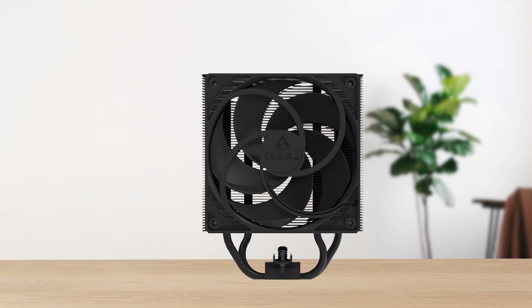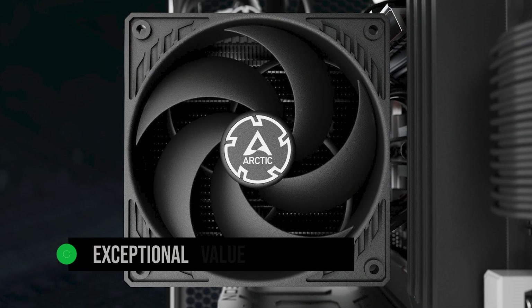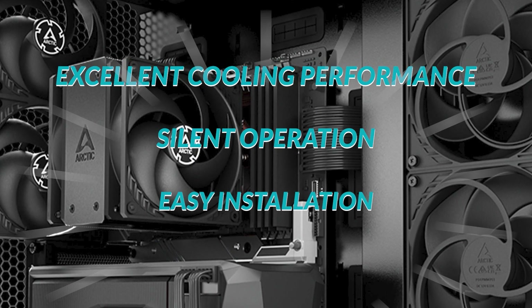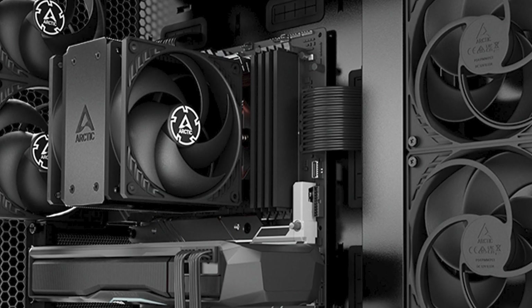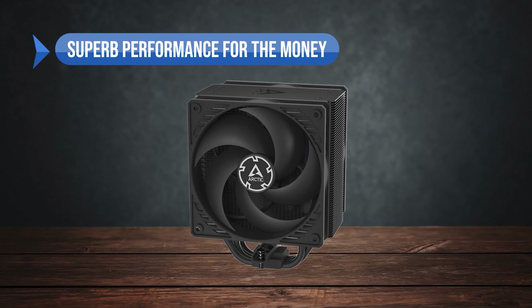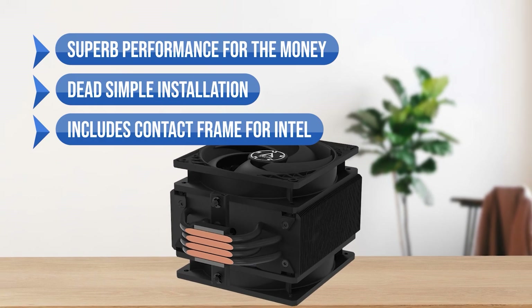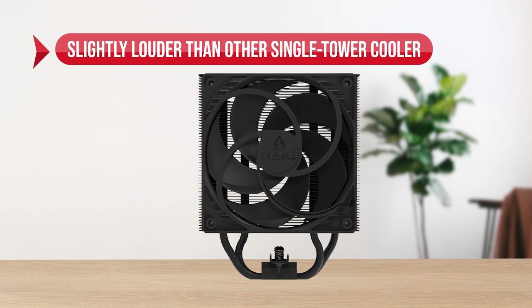All in all, this cooler offers exceptional value and performance for its price. If you want a cooler that provides excellent cooling performance, silent operation, and easy installation, the Arctic Freezer 36 is the perfect choice. To sum up, what I like is the superb performance for the money, the dead simple installation, and the included contact frames for Intel. On the downside, it's slightly louder than other single tower coolers, and the ARGB version is slightly overpriced.